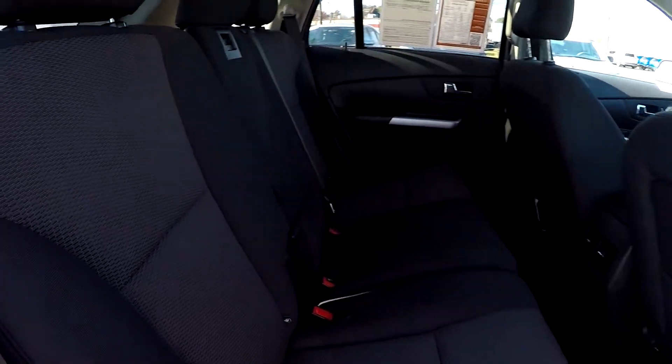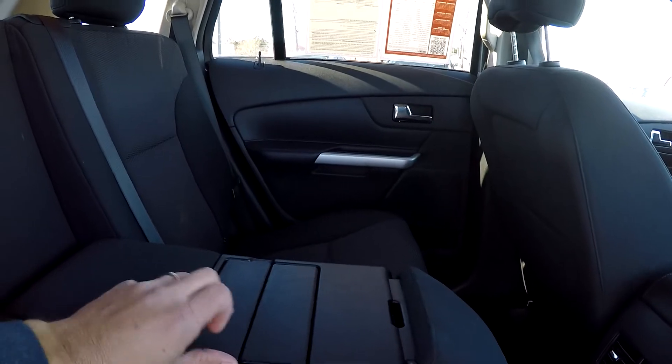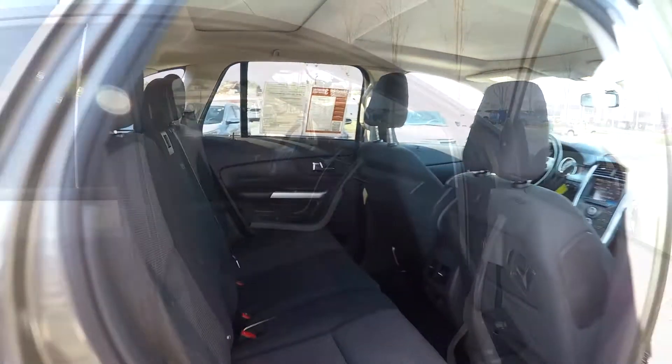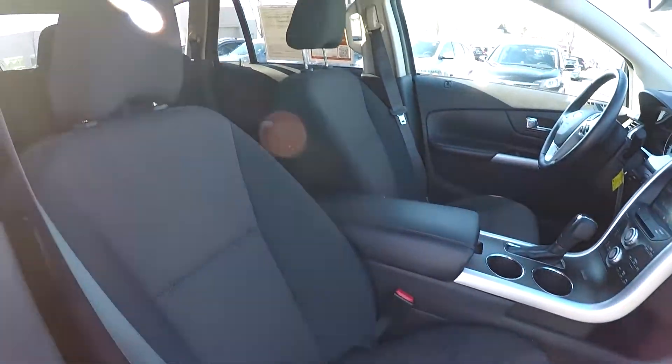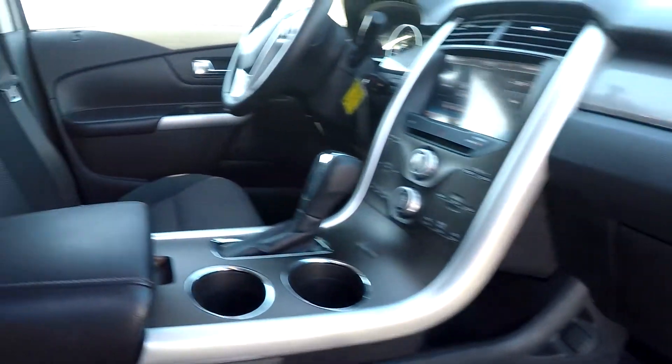Coming in from the passenger side for another quick look around. You've got an armrest in the center with some additional cup holders. We'll wrap open the front passenger seat for another look over those seating surfaces. You do have one additional power port over here for your passenger.